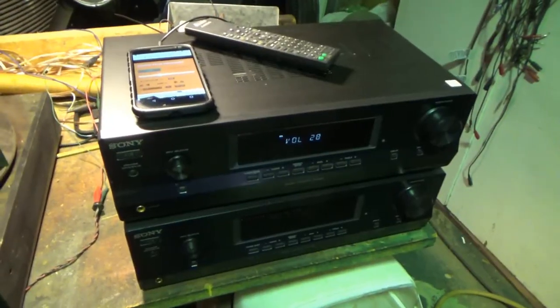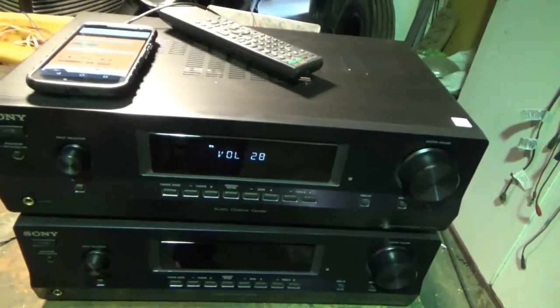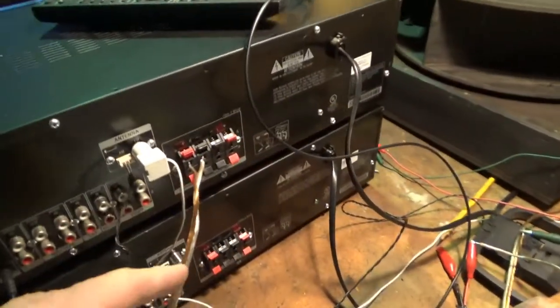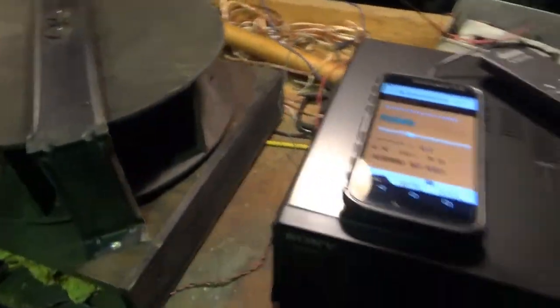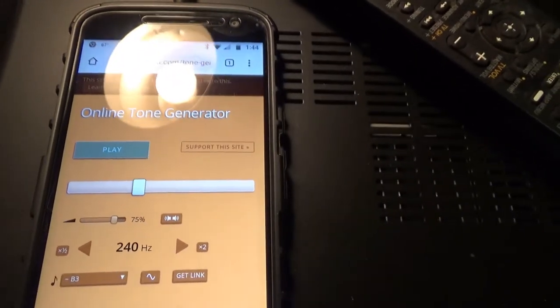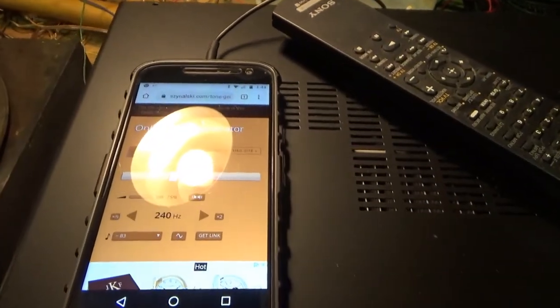Here's the full-up test. I've got one of these Sony stereo amps on just one side, with the speaker hooked up to the back. I'm playing a tone through it using an online tone generator I use a lot. So let's hit that and see what happens.